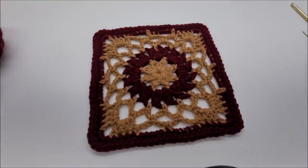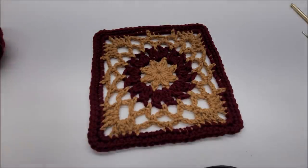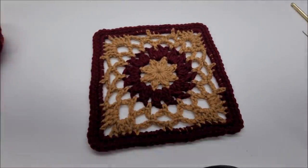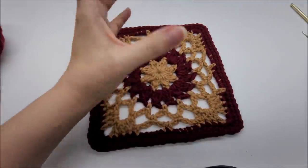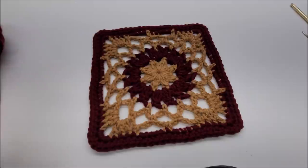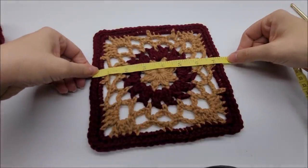Hi everybody, this is Crystal. I hope everybody's doing well and staying safe. Today I'm going to show you how to make this granny square. It's really pretty easy, but if you don't know how to do the double crochet three together, I'll show you how. As long as you have a little bit of experience with that, you'll be able to do this. This granny square can be used for lots of things — sewing them together would make an awesome top or a lightweight jacket, you can make a bag with it as long as you lined it, or use it as a coaster in cotton yarn.